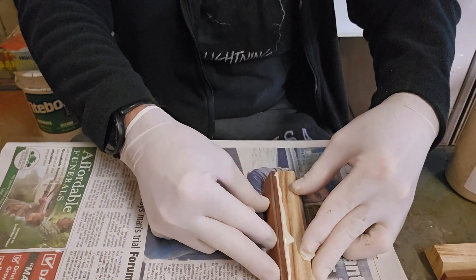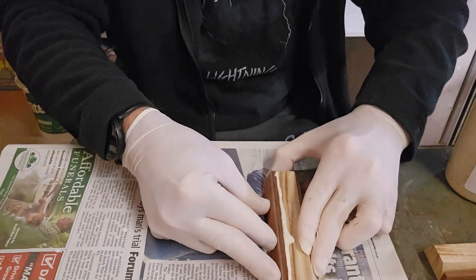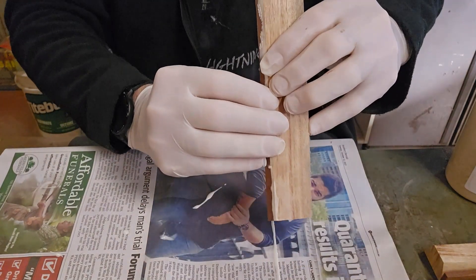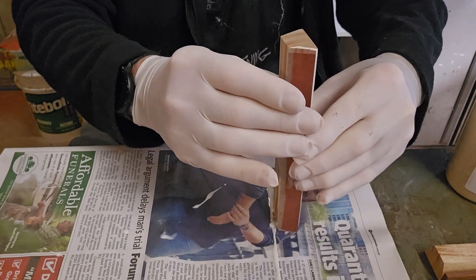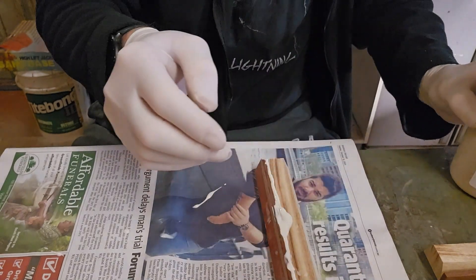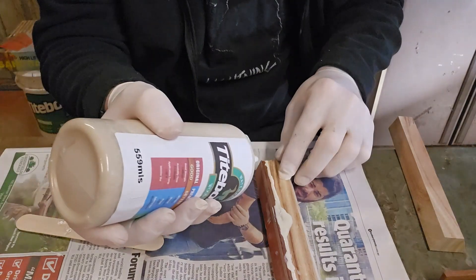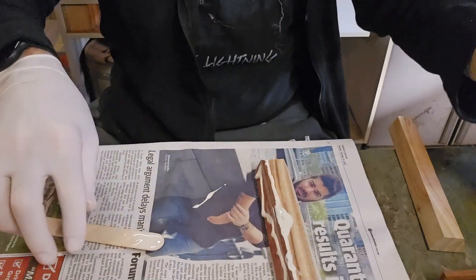Just rock it back and forth while putting a little bit of pressure on it until it grips, and do it to the second bit as well.